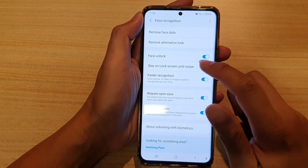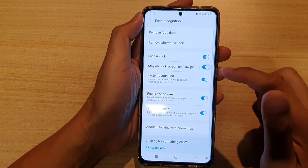Next, tap on Stay on Lock Screen until Swipe. Then tap on the switch to turn it on or off.